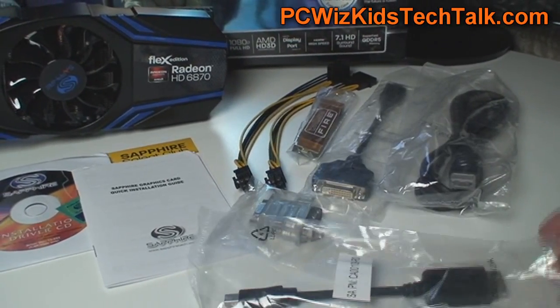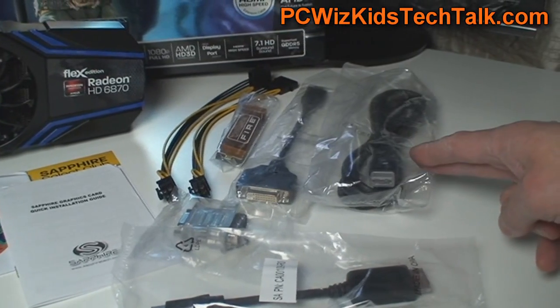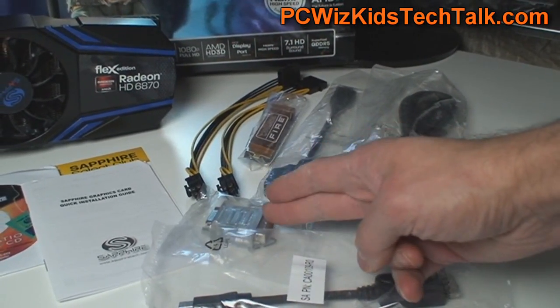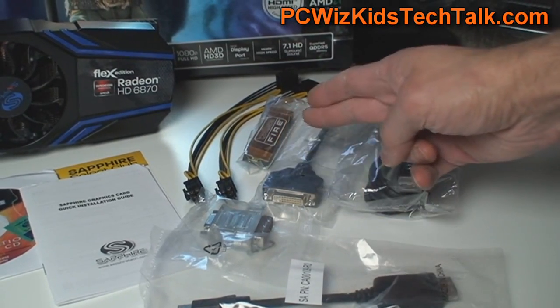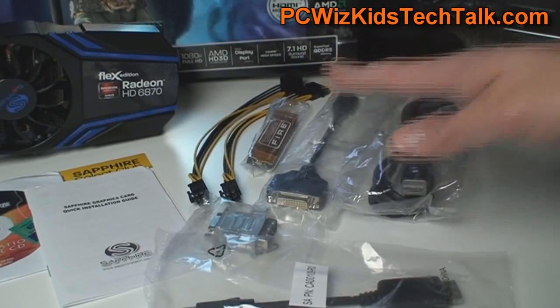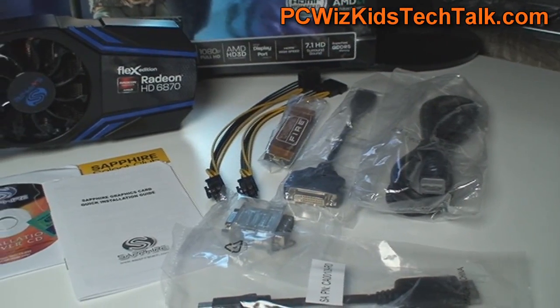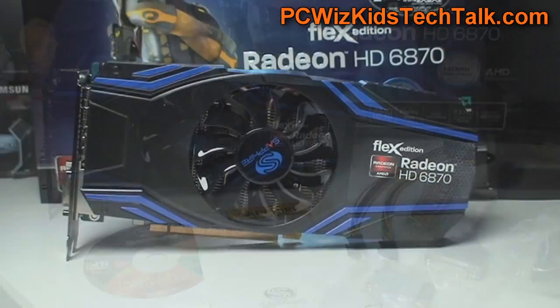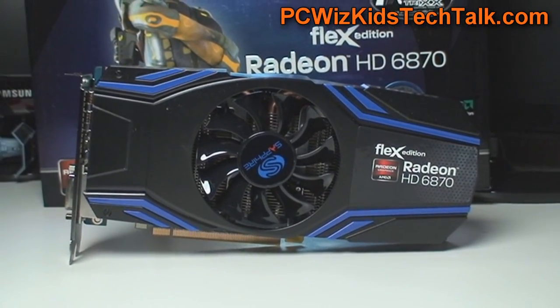For example, a mini DisplayPort to DisplayPort, an HDMI cable comes included, a DVI to HDMI, a DVI to VGA, a crossfire connector, and power connectors — Molex to 6-pin. This is a premium, complete package. You rarely get so many connectors in a package with a video card, so this is terrific.